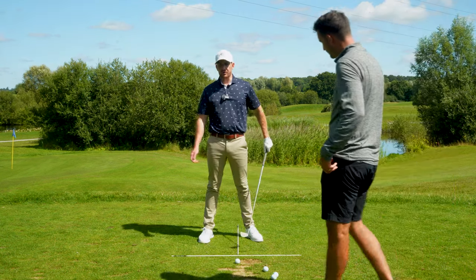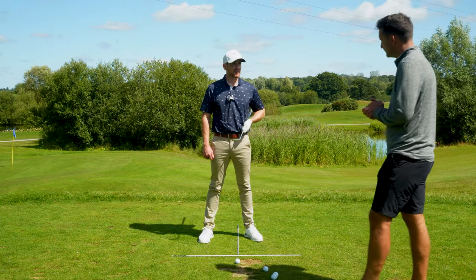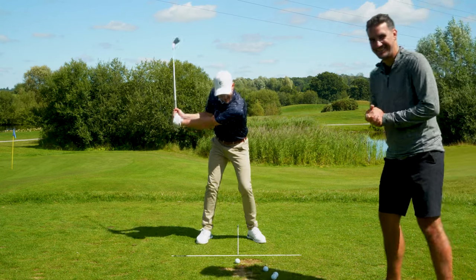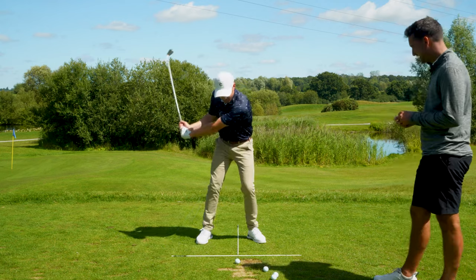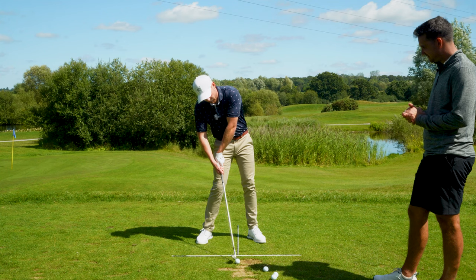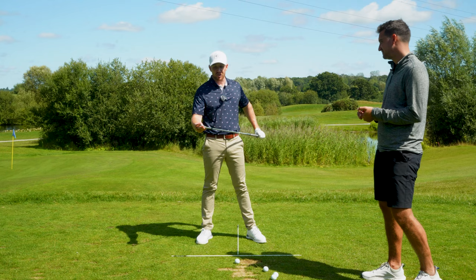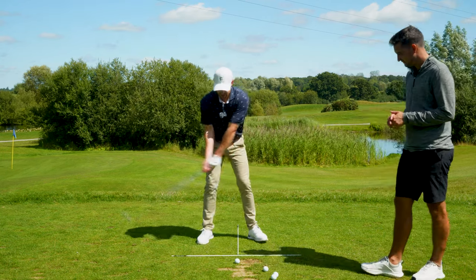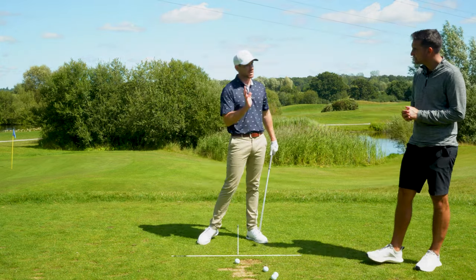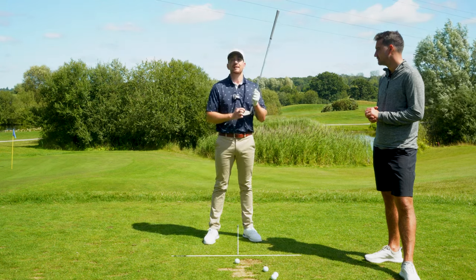Let's go to the extremes of both. If I'm not going to try and hit any groove on the face, I'm more than likely going to hang back, my wrists are going to break down, my arms are going to bunch up, and before you know it we've got a beautiful little top — a glancing transfer of the club onto the top of the ball. But if I think about getting the third groove down touching the golf ball at the moment of impact, I'm exaggerating everything. I've got to push that handle as far forward as possible and shift my weight forward.